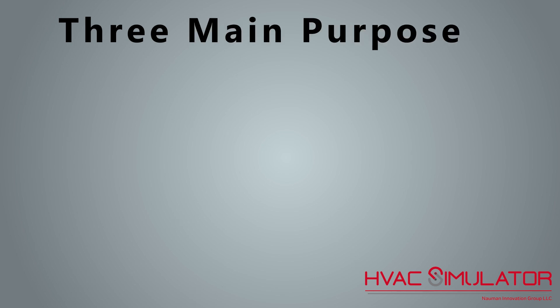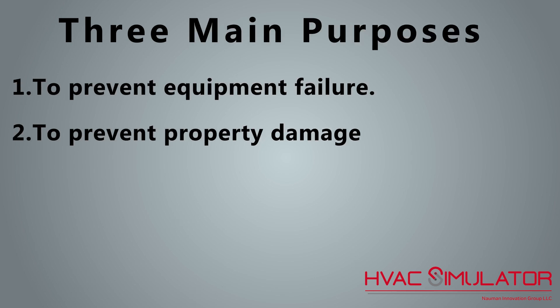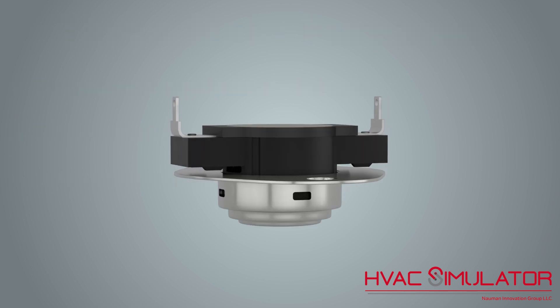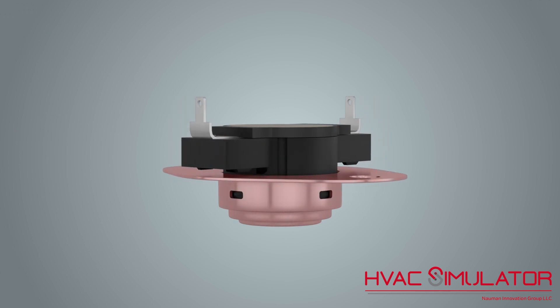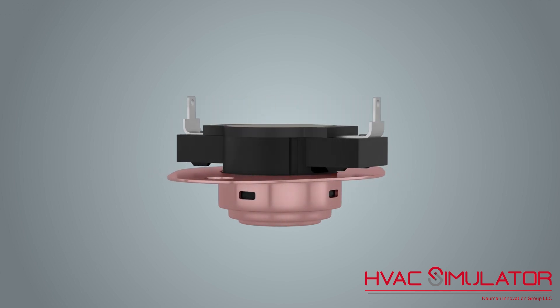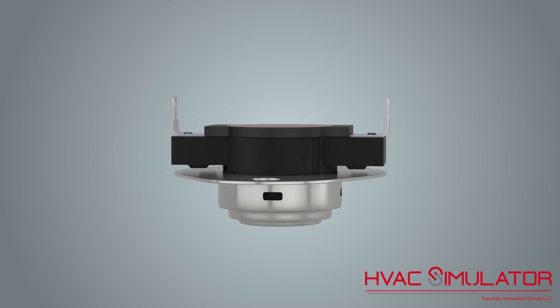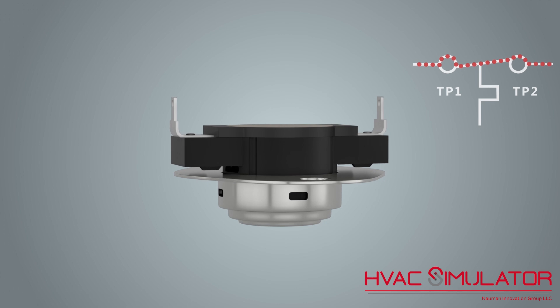Safety devices in heating and cooling equipment have three main purposes: to prevent equipment failure, to prevent property damage, and to prevent personal injury. The limit switch is a thermal cutoff device that interrupts the flow of voltage when heating to a specific temperature. Limit switches are designed to protect the equipment from operating above manufacturer's specifications.